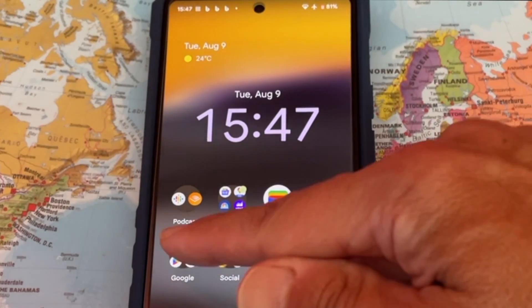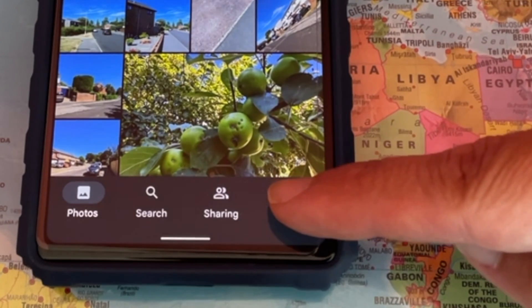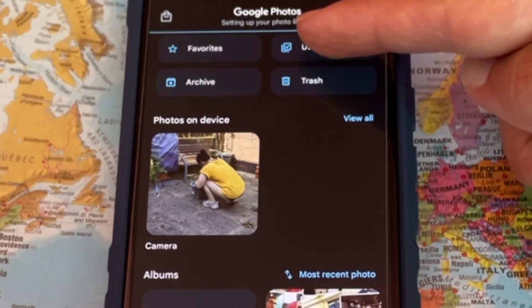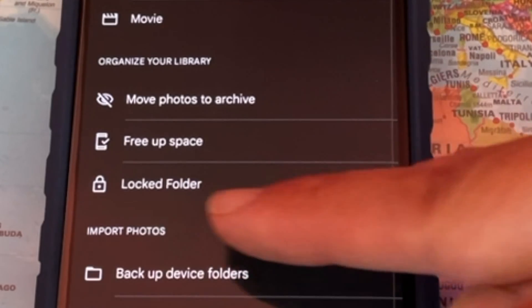Now, to view the hidden photos, go to Google Photos again. At the bottom right corner, tap on Library, then at the top right corner tap on Utilities. Scroll down and tap on Locked Folder, where you can unlock it and view your hidden photos.